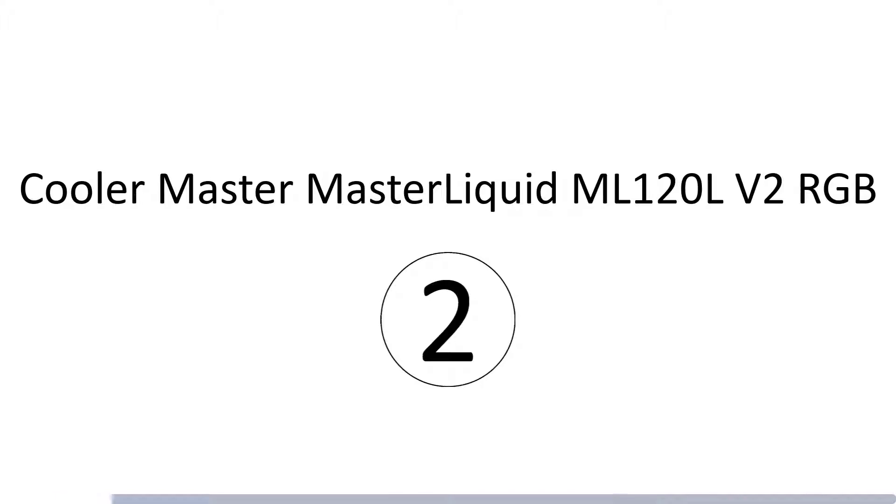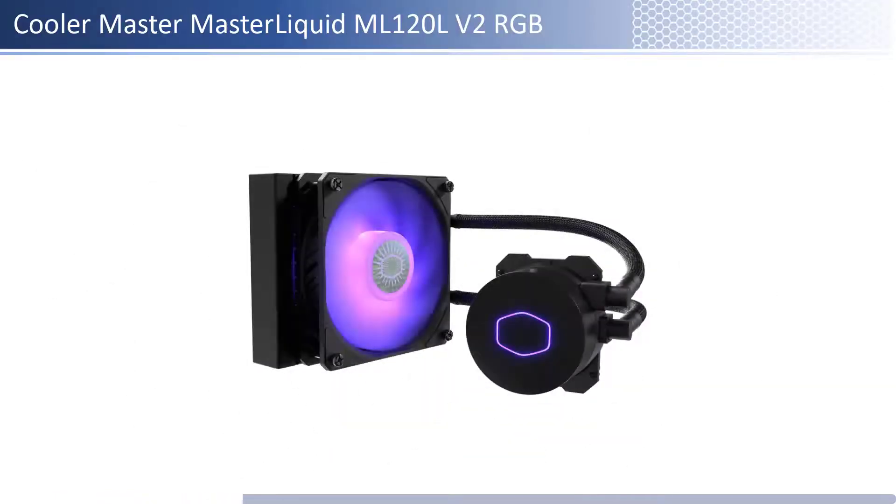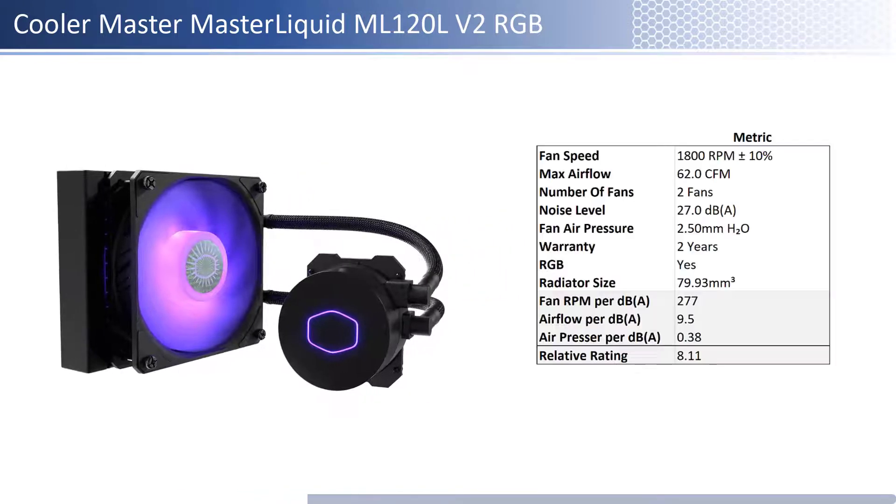At number 2 we have the Cooler Master Master Liquid ML120L V2 RGB. This fan is one of the pricier fans; however, it provides lower performance per dollar than its peers. In terms of airflow, air pressure, and noise level, this fan is on the lower end of both airflow and air pressure and is one of the quietest. When considering performance relative to sound, it has one of the best airflow and air pressure per unit of sound. This fan has a shorter warranty at 2 years and is RGB enabled.